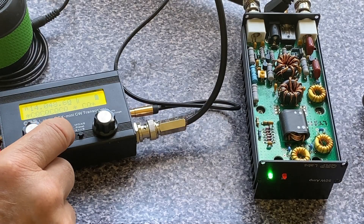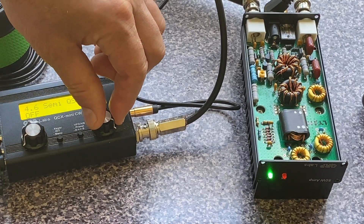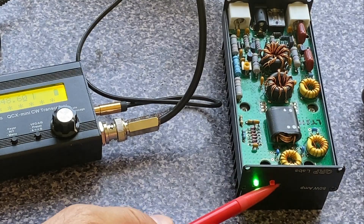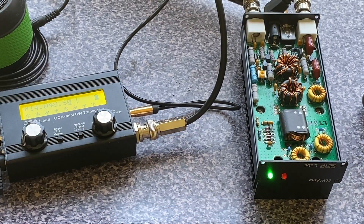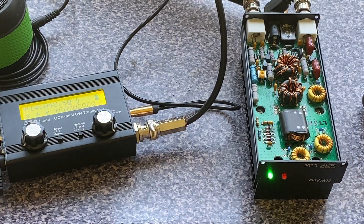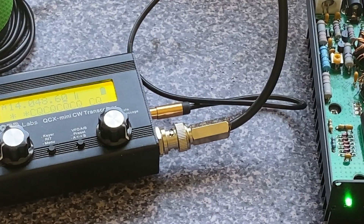In comparison, in semi-QSK mode, when you transmit, the red LED on the PA is always on. You don't hear what's going on in between the dits and dots while transmitting. The red LED stays on and only goes off to receive mode when I stop transmitting. I suspect this mode is most popular among operators.